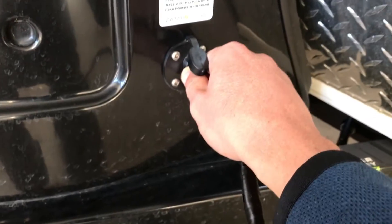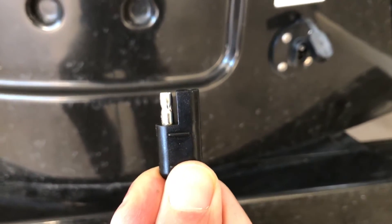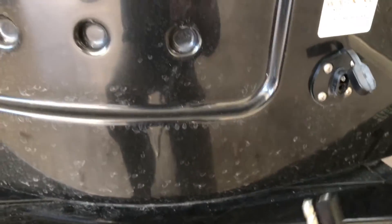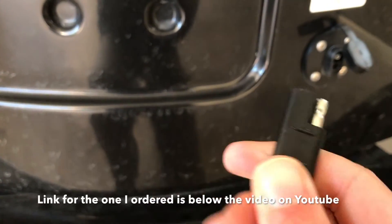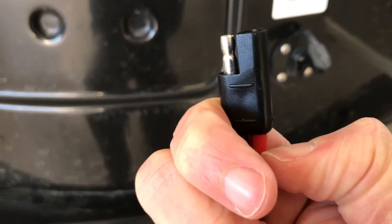You see here it's what they call an SAE 2-prong connector. This is quite a standard connector you can get in most auto parts stores. The ZAMP connections themselves — if you get a panel from ZAMP, it comes with this.